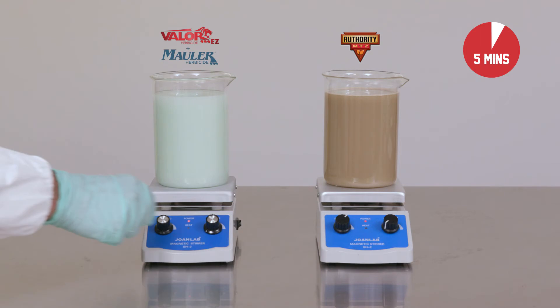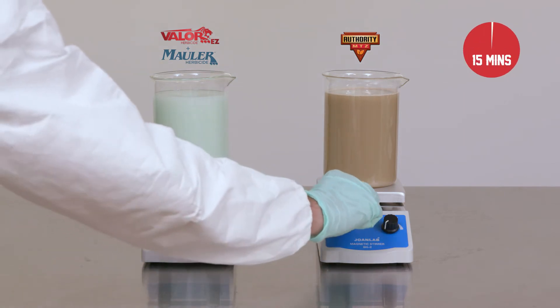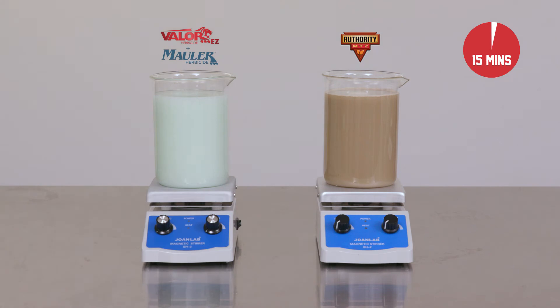After the mixing is complete, we'll turn off the stirrers and let them sit for 15 minutes to simulate how these products would settle in a spray tank, giving you a look at how each product stays in suspension. While this 15 minutes passes, you'll want to focus on the bottom of each beaker.